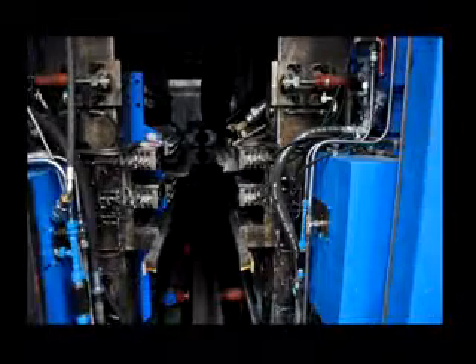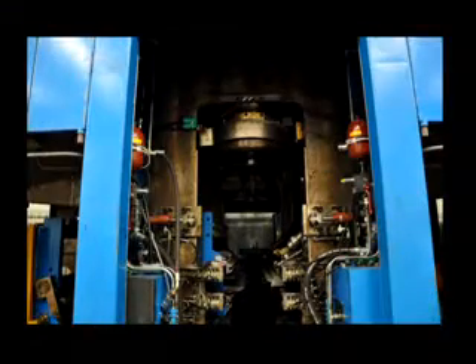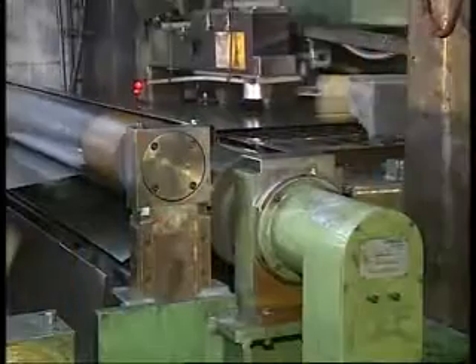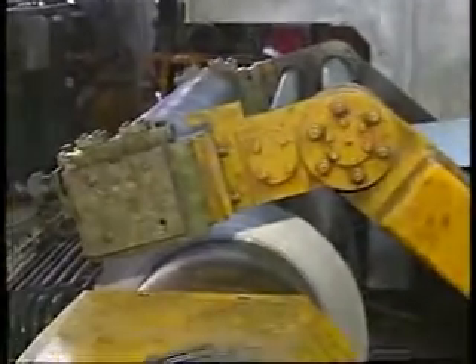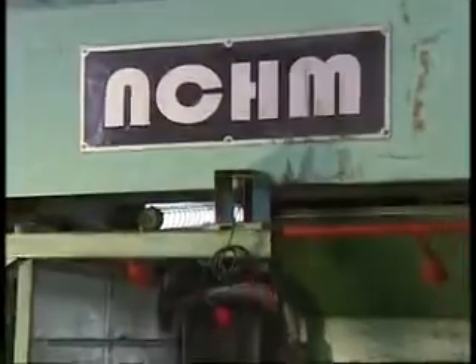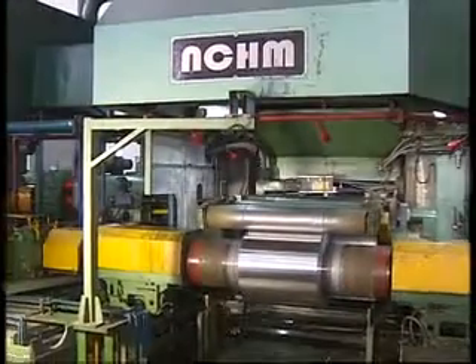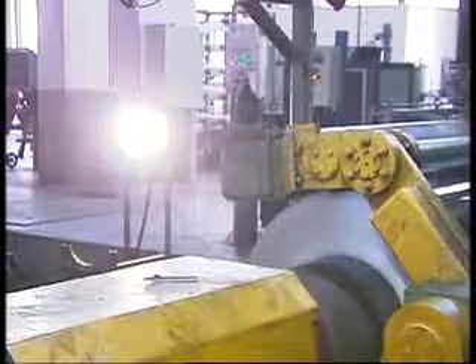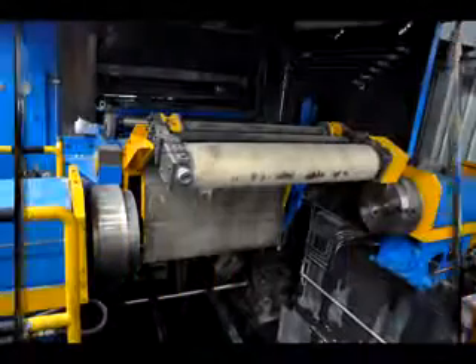The splash guard plate stops the rolling oil from splashing on the surface of the strip. The air blow-off device is used to blow and remove the rolling oil to clean the foil surfaces. The iron roll presses the rolled strip on the spool, and the pressure to the coil is controlled accurately by the proportional pressure reducing valve to remove the air between the layers of the strip and improve the recoiling quality.